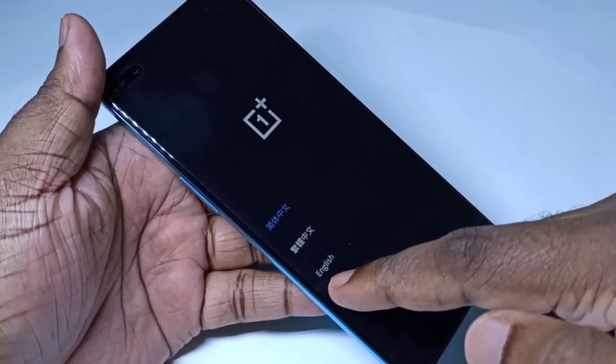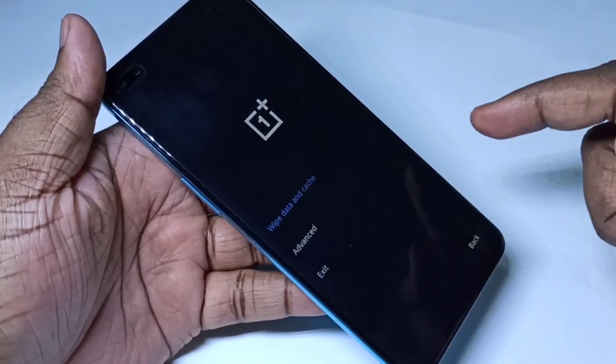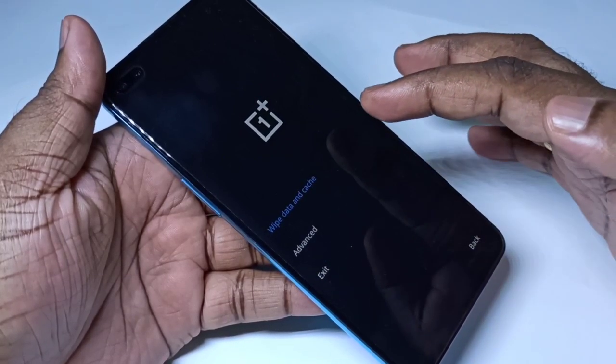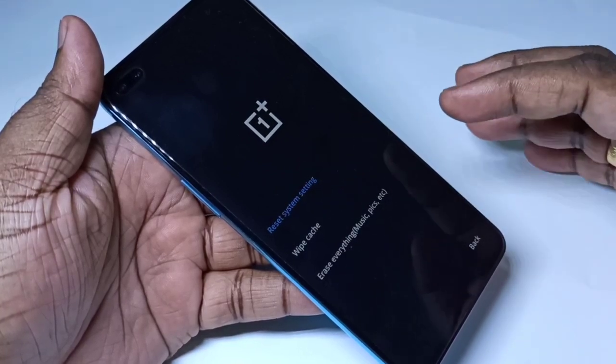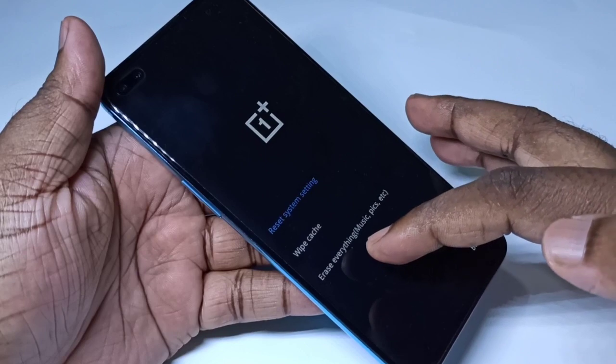On this screen, we need to select English, then tap on 'Wipe Data and Cache', then tap on 'Erase Everything'.